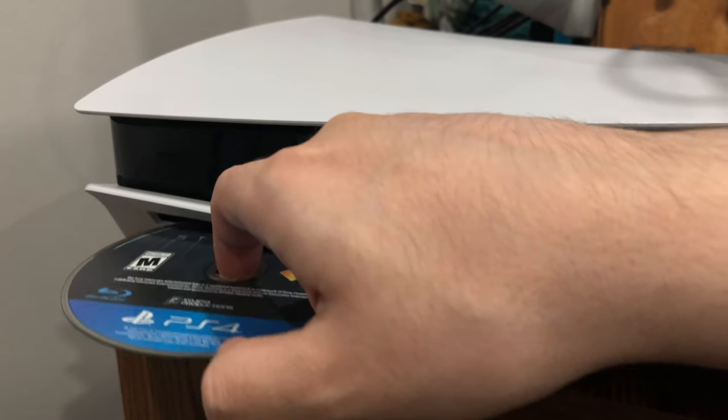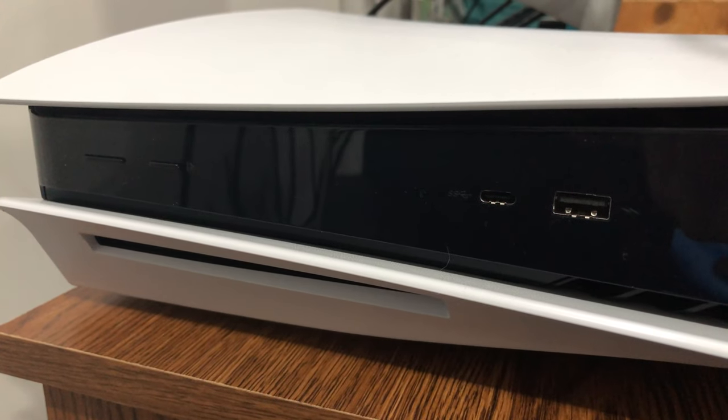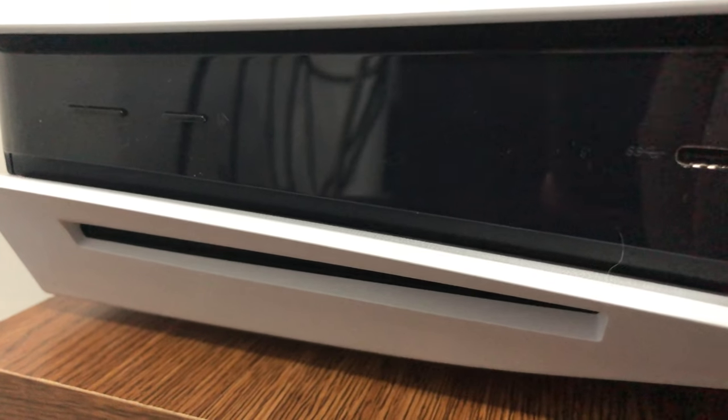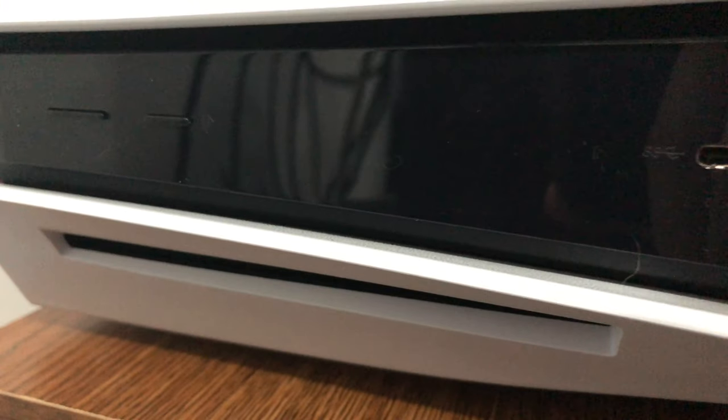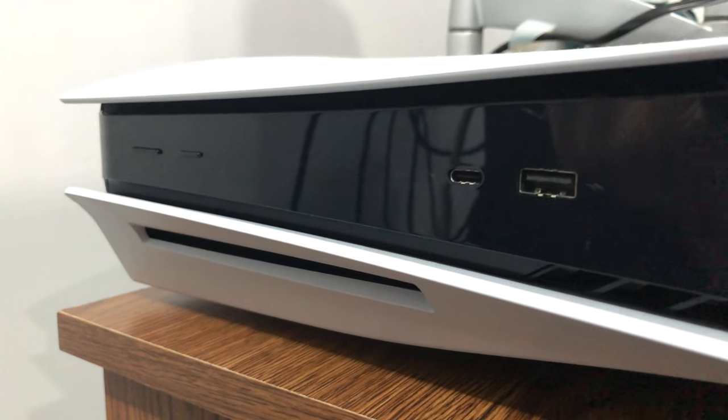I'm going to pop in Death Stranding to test out the disc drive. You can hear it's actually kind of loud, but it shouldn't be spinning that much while playing the game — it's mostly for installation. Then you can hear a regular beep for the eject button and the disc slides out nice and smooth.